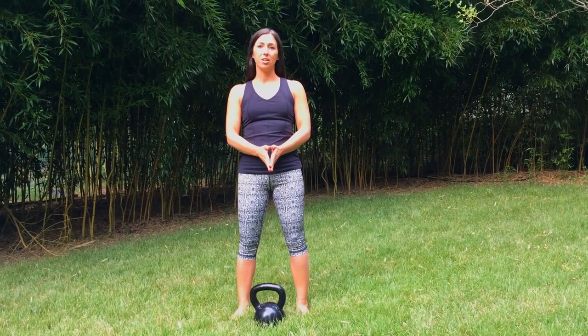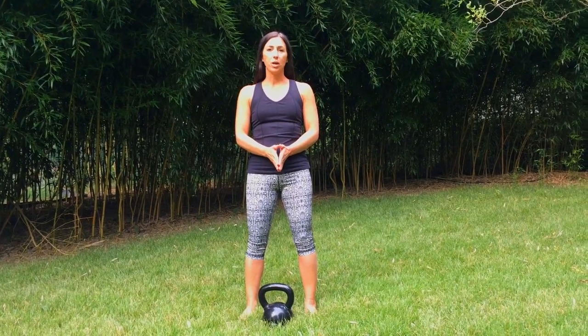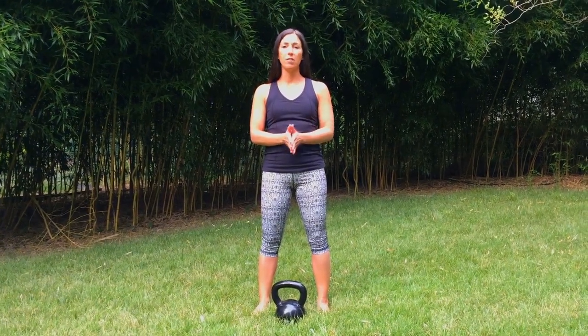Ann Wendell here with MedBridge Education today to talk to you about the goblet squat. When you do the goblet squat, you typically want to have bare feet. If you're in a clinic with patients, you can always have them wearing whatever shoes or sneakers they have on that day.